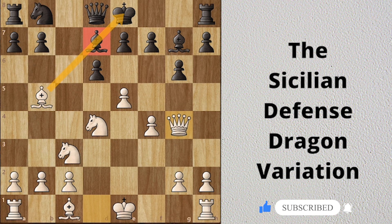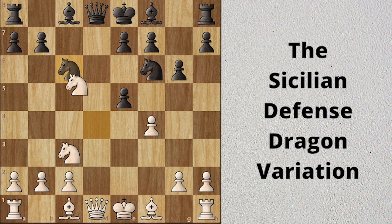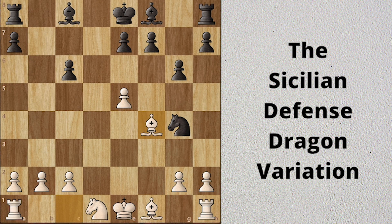So in this position, black should play Nc6 before moving the bishop. E5 attacks the knight, d takes e5, knight takes knight, queen takes d1 check, knight takes queen, and black takes the knight. In this way black ends up in a good position. White replies with taking the pawn, Ng4 attacks the pawn, Bf4 defends it, and black plays Bg7. Black's idea is to use the bishop and knight to take back the pawn.